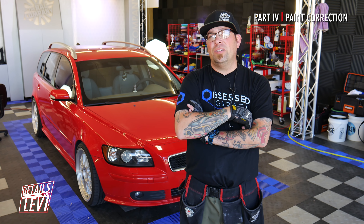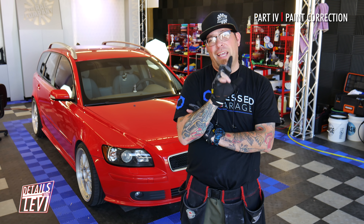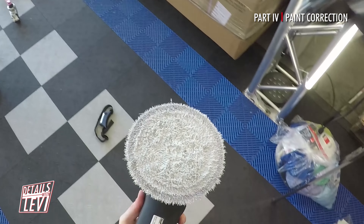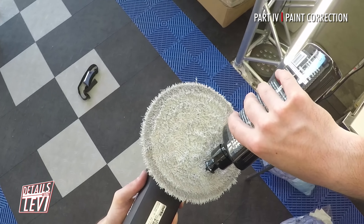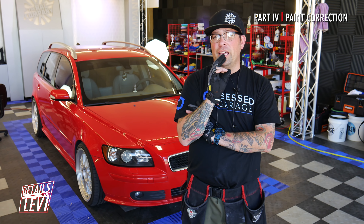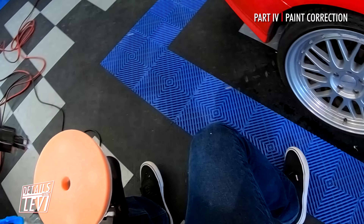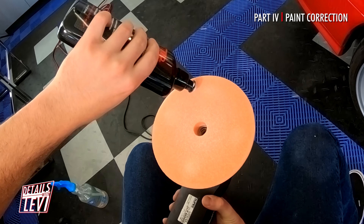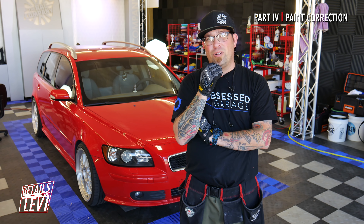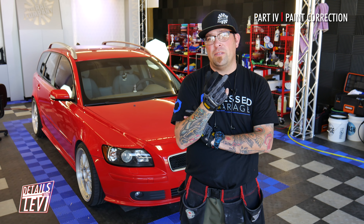Welcome back. This time we're going to be polishing this, doing a two-step process — compounding and polishing. For the compounding phase we're using our Lake Country microfiber cutting pad along with the Last Cut. For the polishing step we're switching over to our HDO in orange, also using the Last Cut. We're going to be using our Rupes 15s and 21s.